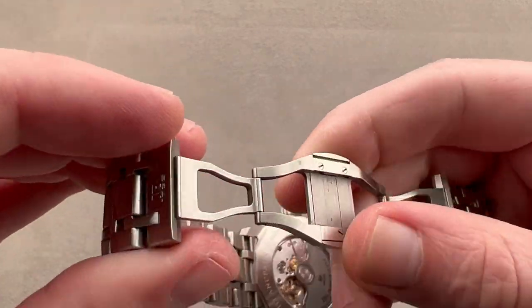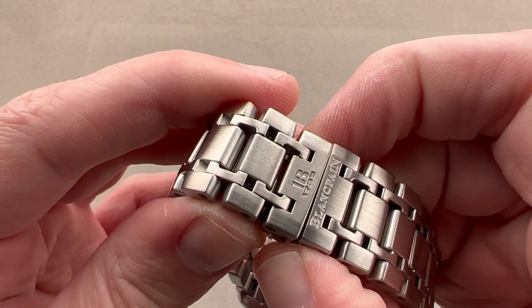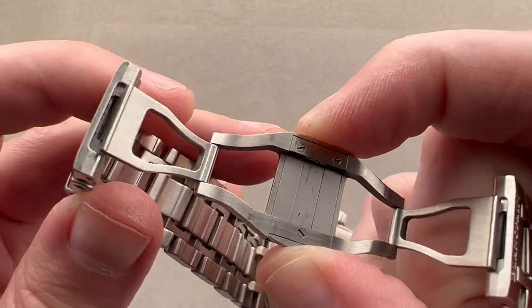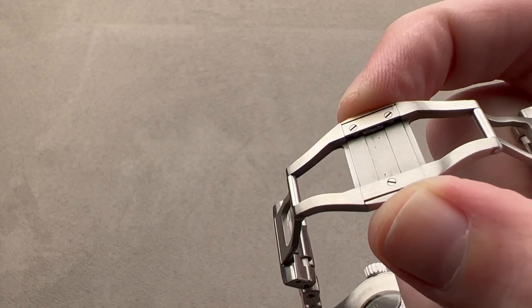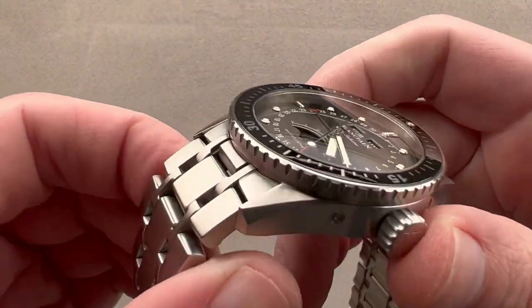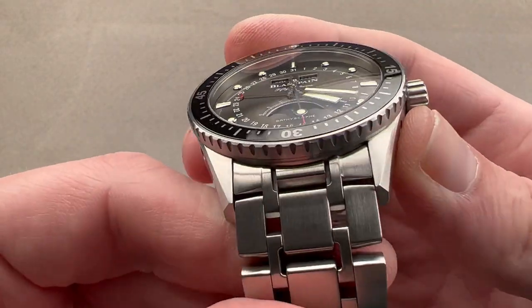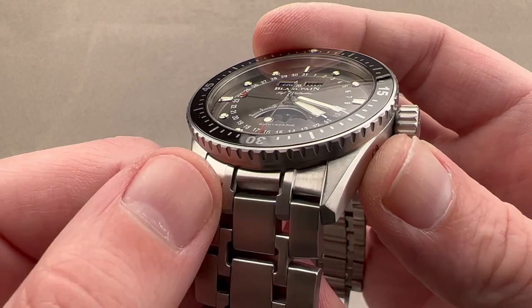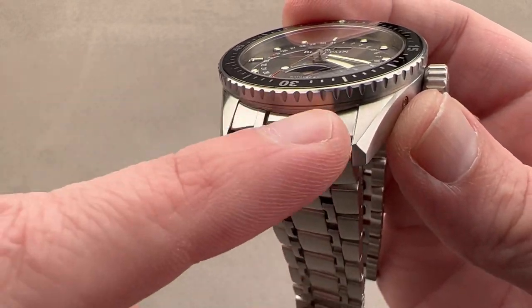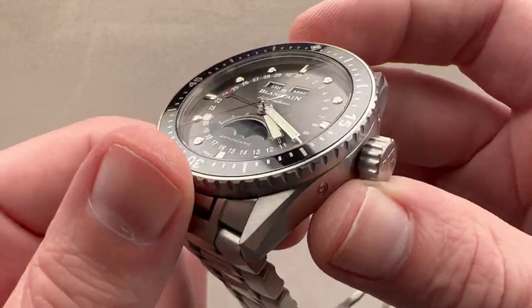We have a double-fold deployant here — a non-sequential close, so either side can close before the other. There's the logo, and of course we have twin trigger release with satin finishing internally. The twin trigger release ensures it's not going to pop open accidentally. Rolling back to the case, this is not strictly speaking an integrated bracelet like you'd find on a Royal Oak or a Nautilus — it's more like the integration you see on an Omega or a Rolex, where the last link in the bracelet mates to the profile of the case.